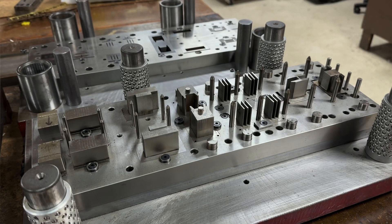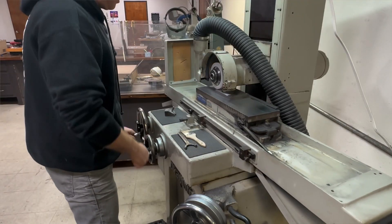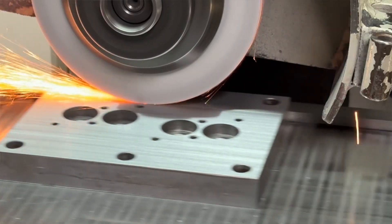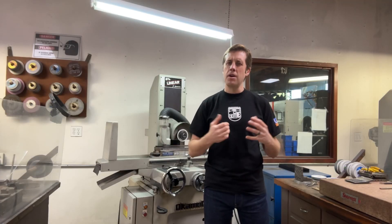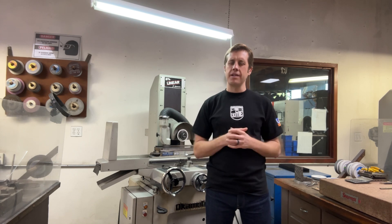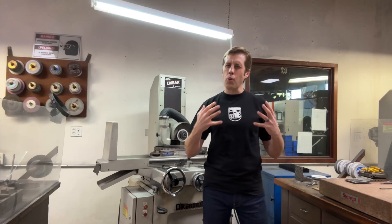You need machines that are equally precise or more precise. A surface grinder is one of those crucial machines that makes building these dies possible, capable of grinding cold hard steel to an accuracy of one ten-thousandths of an inch. To put that in perspective, that is about 30 times smaller than the width of a human hair.